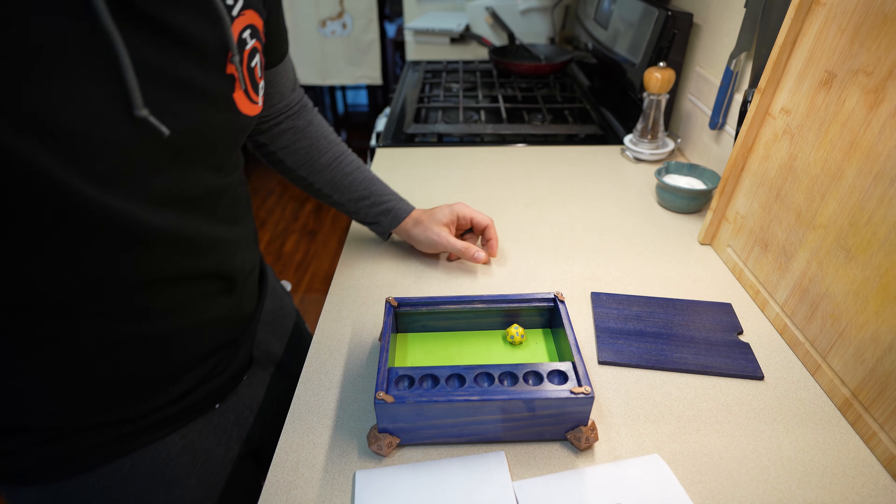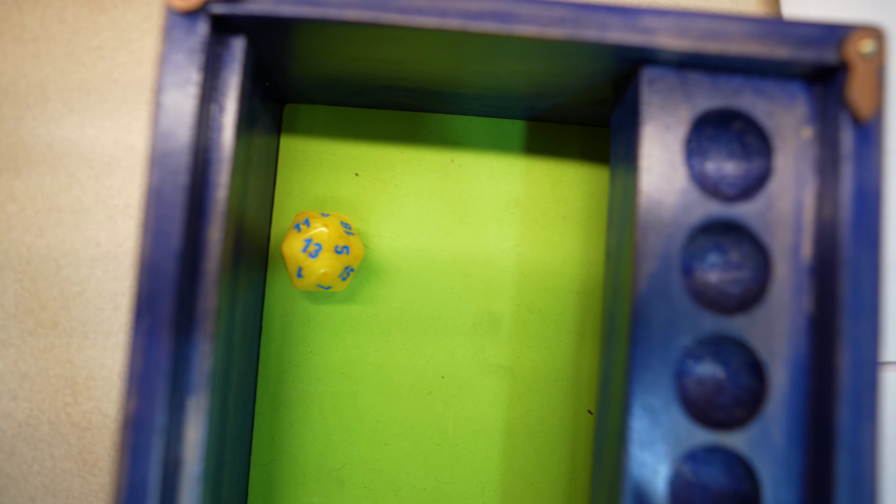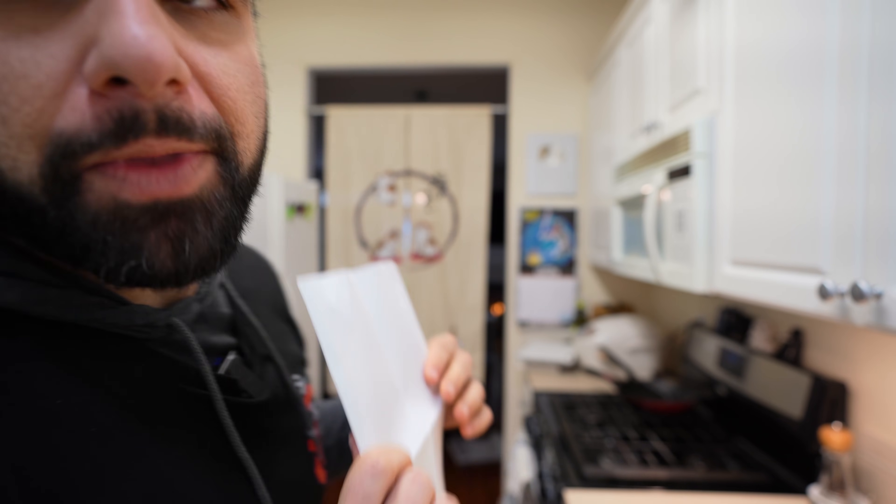The roll came up 13 — 11 through 20 is the winner. I don't actually know what recipe this is, so let's crack this thing open and see what the title is. I'm not going to show you the email — that was almost bad.